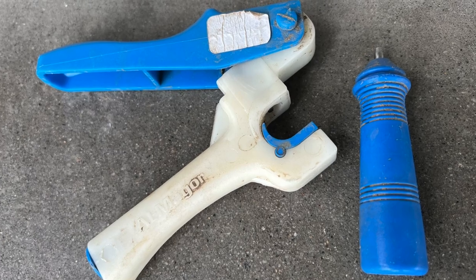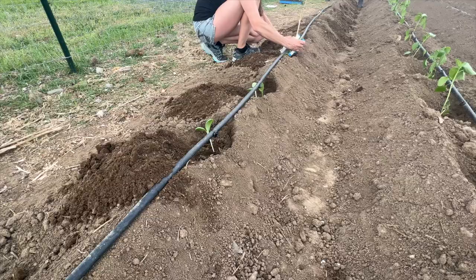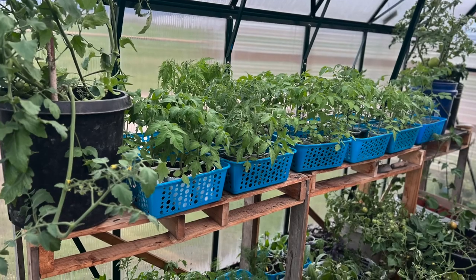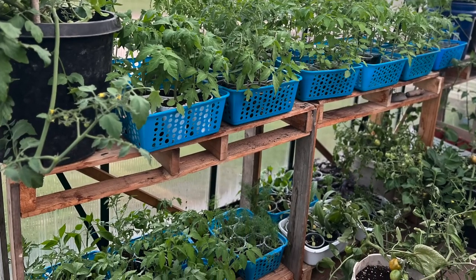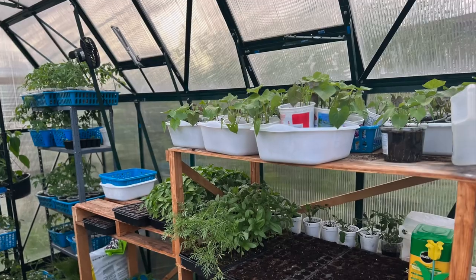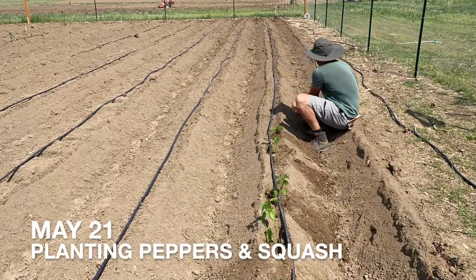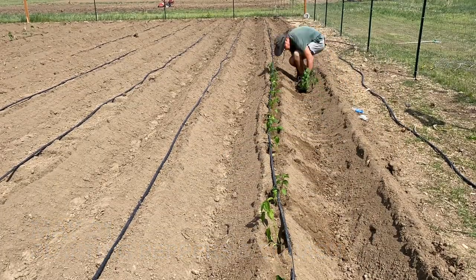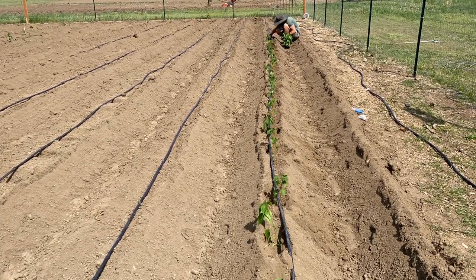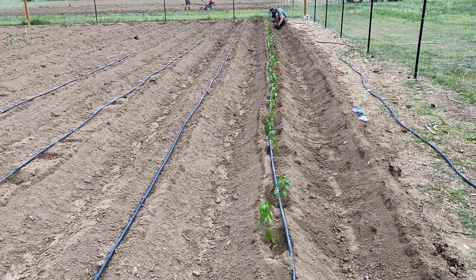We use a poly pipe hole punch to punch a hole in the poly tube, push in an emitter, and we like to use one-gallon-per-hour drippers in this garden. Now finally on to getting some plants into the garden. We start all of our plants inside our house or in the greenhouse when things get warm enough. If it's not started in our greenhouse or house, then we direct seed it outside. We are definitely glad that we finally decided to buy a greenhouse — it's made our gardening experience so much more enjoyable and rewarding.